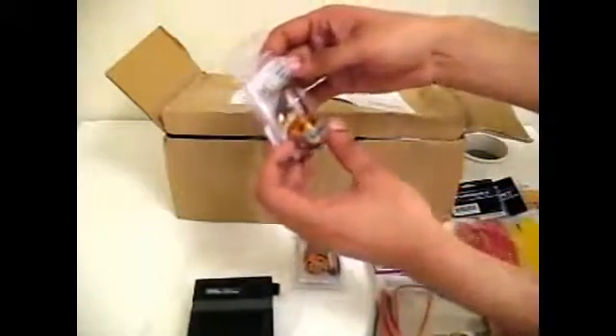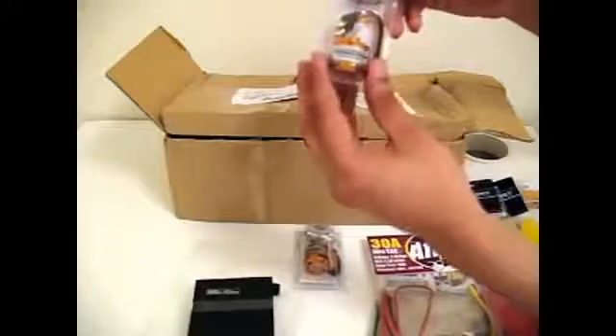Next we have 4 motors. We'll be using the Turnigy D2822-14 1450KV motors. These come with their accessory pack as well, and they're also pre-soldered with their bullet connectors. I have 4 of these.